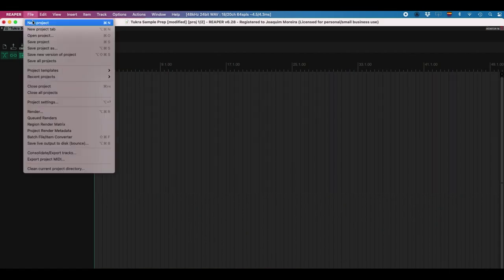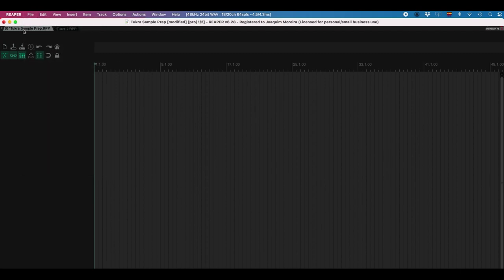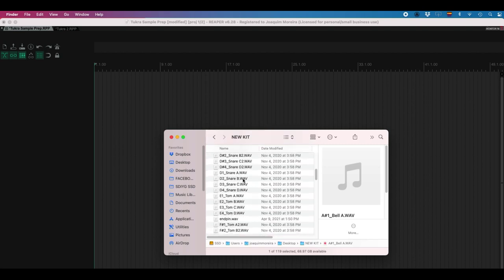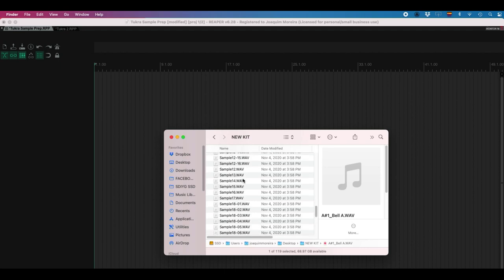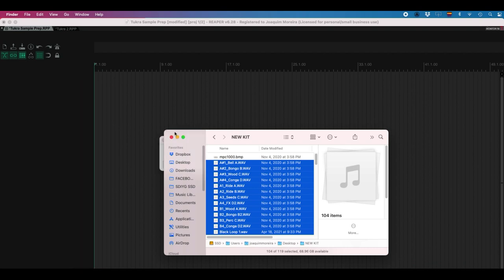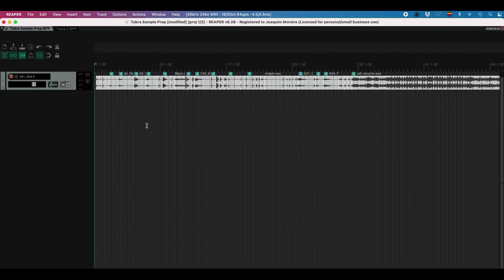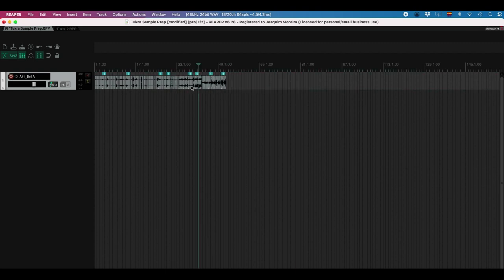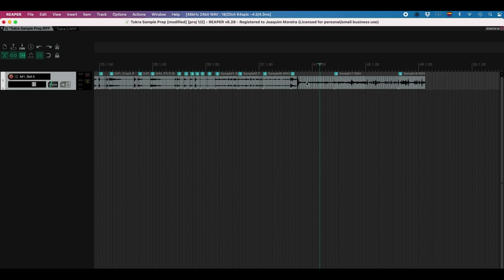Let's start a brand new Reaper session. You can start a new project — this one is called Tukra Sample Prep. The first thing I'm going to do is import my samples. I've got this folder called New Kit where I've been collecting sounds that I find and think I might use as one-shots. I'm just going to select all the wave files, drag them right onto the screen, and Reaper will ask if I want them on a single track or separate tracks — single track is fine. Now I'm going to erase everything that is longer than a one-hit. You can even see there's a whole song in here that probably got thrown in by mistake. These little model things were generated in the MPC by splitting loops — I don't want those.